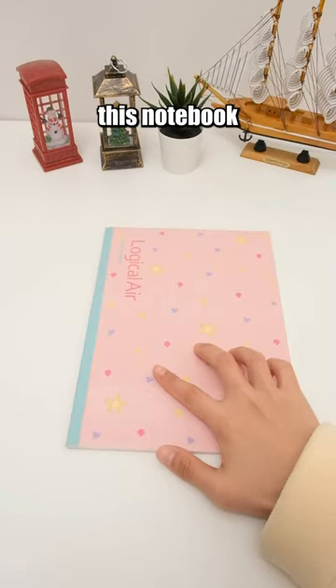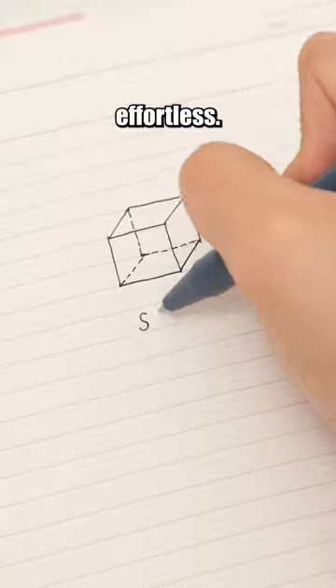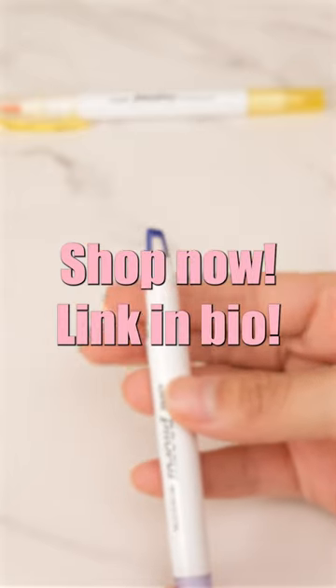The pages of this notebook feature an autopilot dot design to ensure tidy and visually pleasing writing, making chart drawing effortless. Shop now, link in bio.